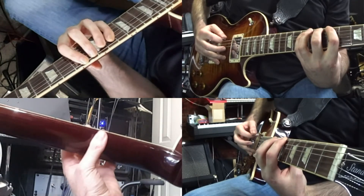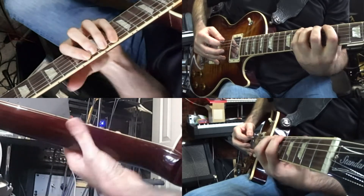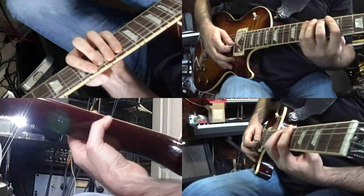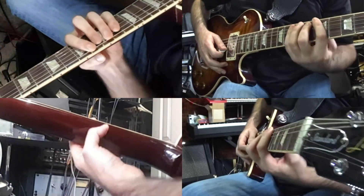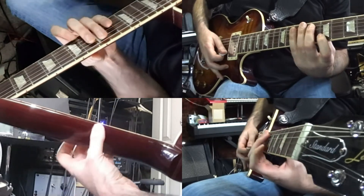Notice how the thumb on the back of the neck is staying upright — it's pointing towards the ceiling. The wrist drops down and arches. If you want, you can push the forearm to the front of the neck to see if you can get that pinky to work a bit more.